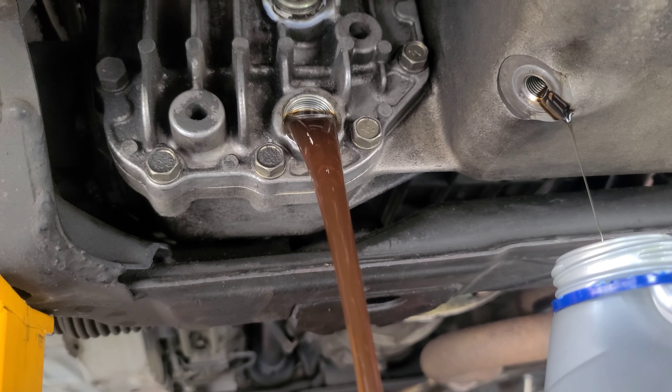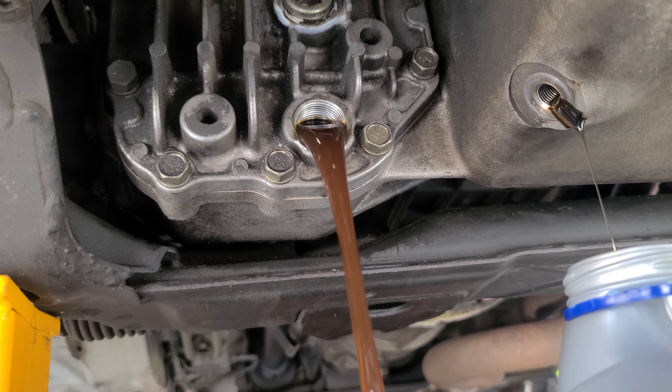Let it drain. Get your oil filter — for us, it's right there. Now is also a good time to inspect your magnetic drain plug for any material. Thankfully, yet again, we have none.